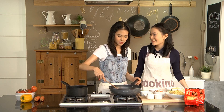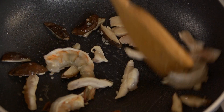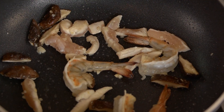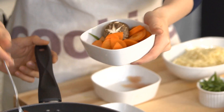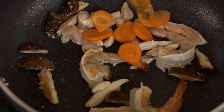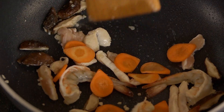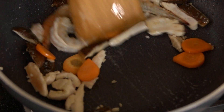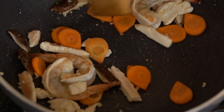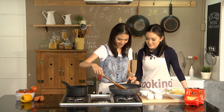You can change it to pork or anything like that, but we use chicken today. And we also add some carrots. Put it all in. Wow, the shrimp is very, very big actually.